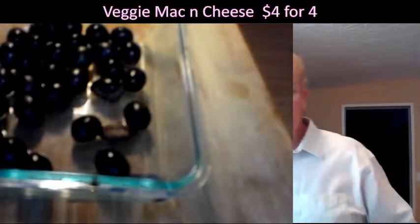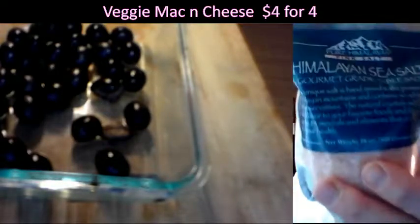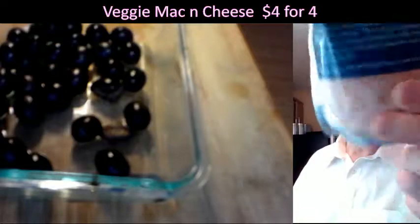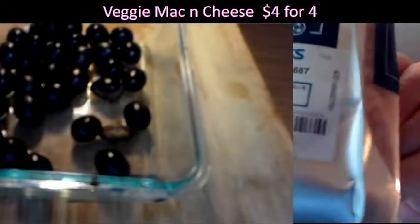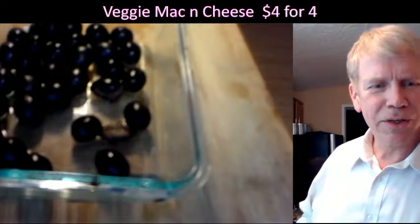I picked up Himalayan salt at Ross for Less — I got this for $2.99, a whole bag full of it, and I'm hardly even into it. Ross for Less has a lot of good food. It used to be various other stores had this, but Ross for Less has the good food selection now.